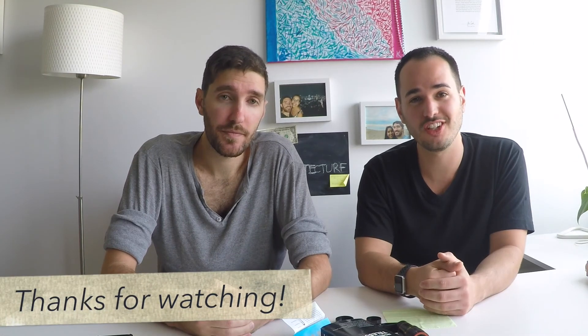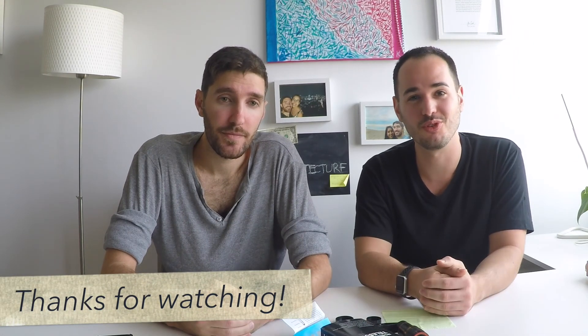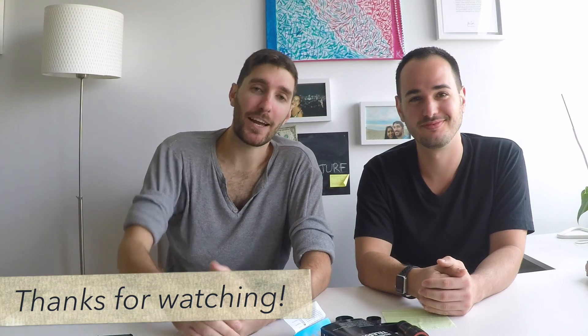We really appreciate your viewership and there are more videos to come. Thanks so much for watching and we look forward to more reviews. Take care!